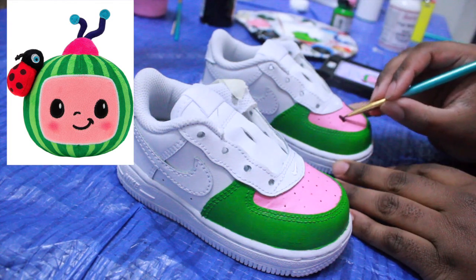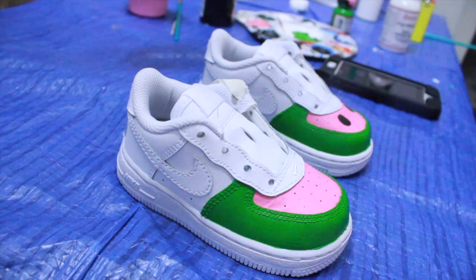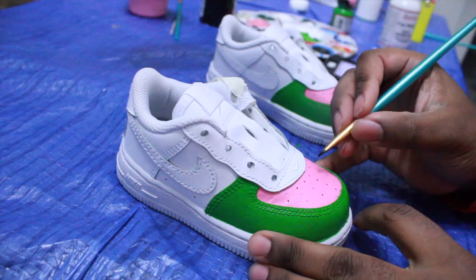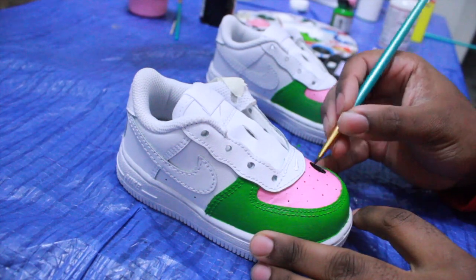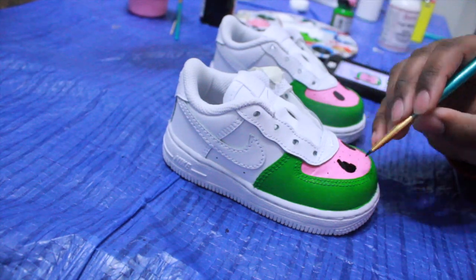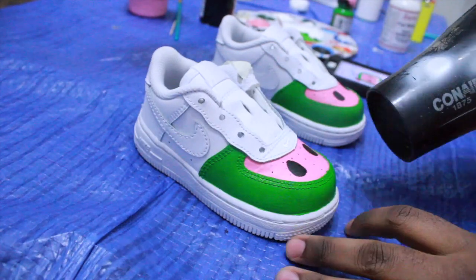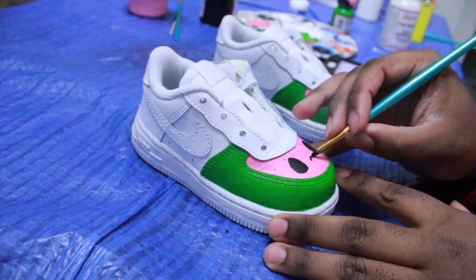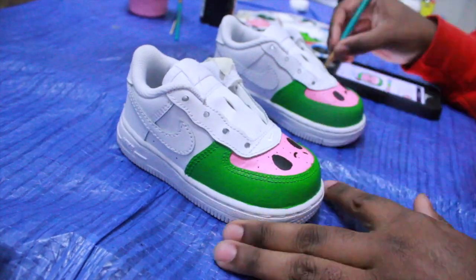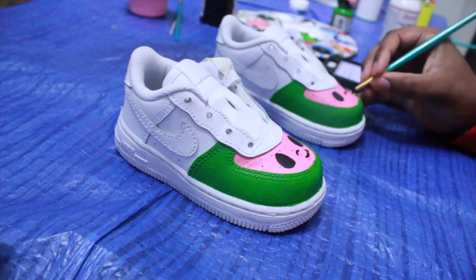I'm just using some black paint — the character is real easy. I've never heard of Coco Melon before, but quick story: as soon as I posted the shoes, I got a million requests. My DMs were flooded with mothers saying 'my baby needs Coco Melon,' and dads saying 'my daughter needs them Coco Melon joints.' It was a blessing, man. That's why I'm making this video. Whatever Coco Melon is, I feel like I'm going to have to do a million of these.